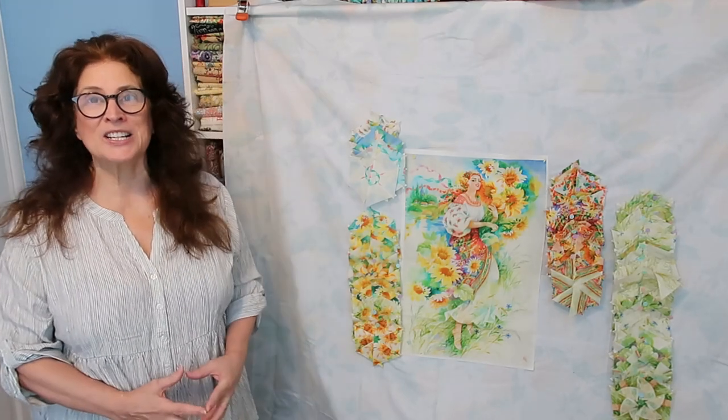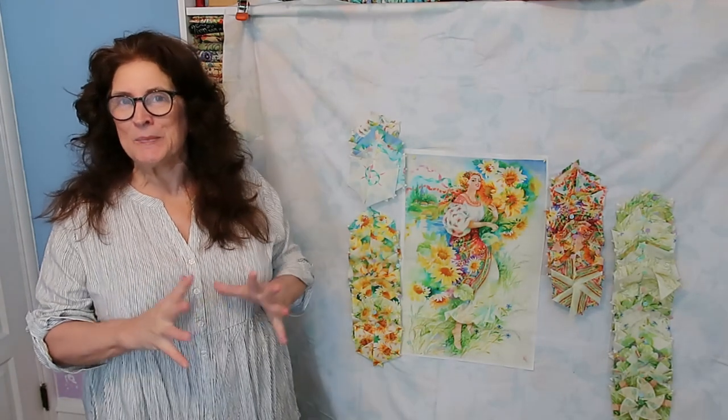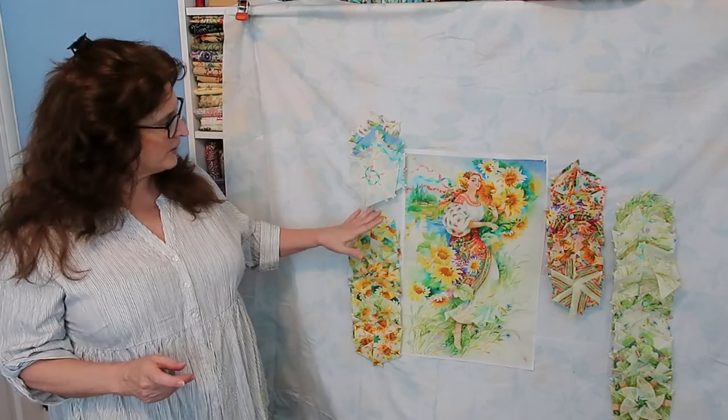My broken toe is acting up a little bit, so I'm just taking a little bit of a rest from my latest project, which if you've been following is my One Block Wonder quilt.